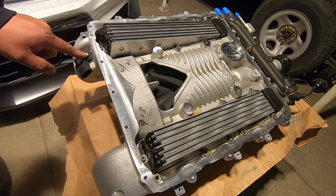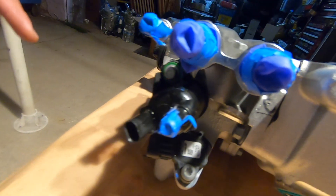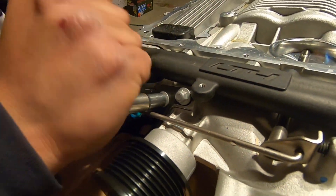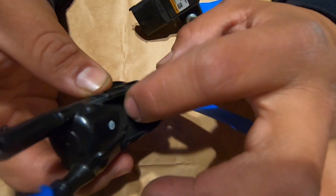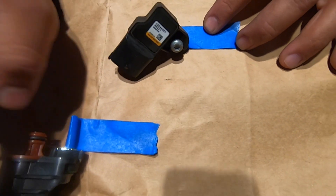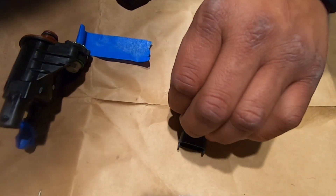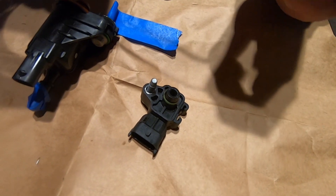We're going to remove the sensors to send it out to Kong. There's one here and another one over here, and we might even remove the sensors on the other side as well. We're using a piece of tape and taping it to the bolt so we know which bolt belongs to which sensor. This one was from behind the supercharger, this one was from the front driver's side. We're labeling them with tape so we won't lose the bolts and we know where to reinstall the sensors.